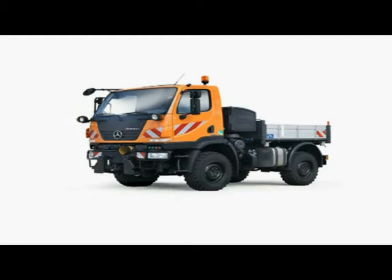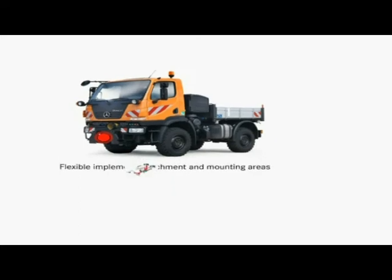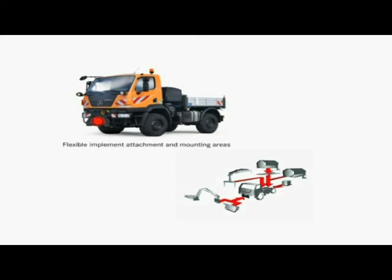Thanks to its flexible implement attachment and mounting areas, the U20 is ideally prepared for a wide range of tasks. Two implement mounting areas, on the front mounting plate and at the rear, support a wide range of implement combinations and applications.